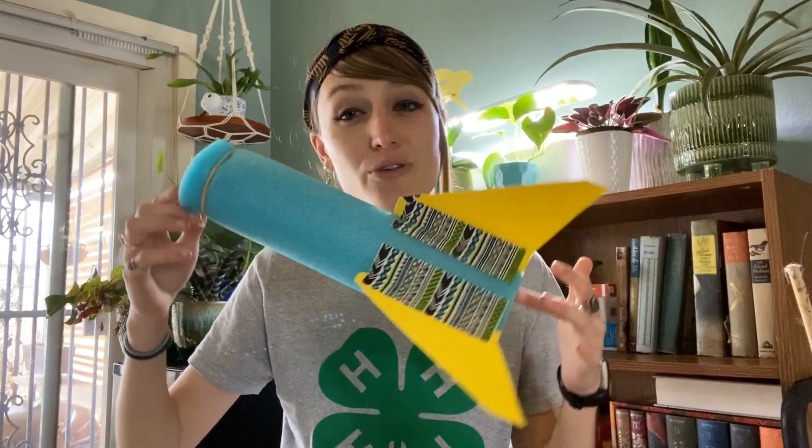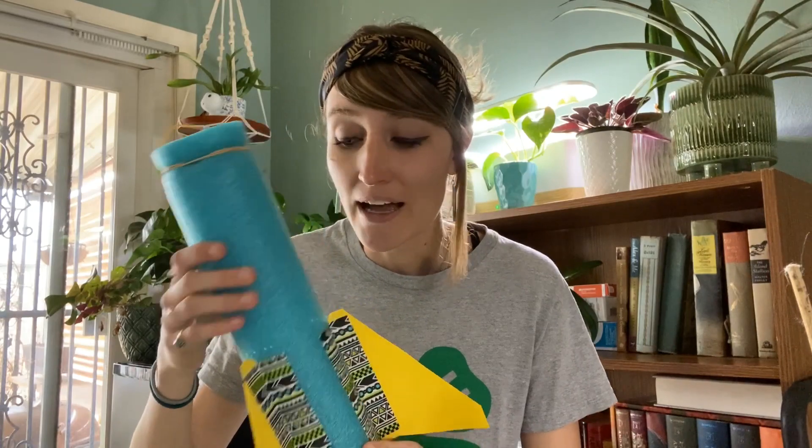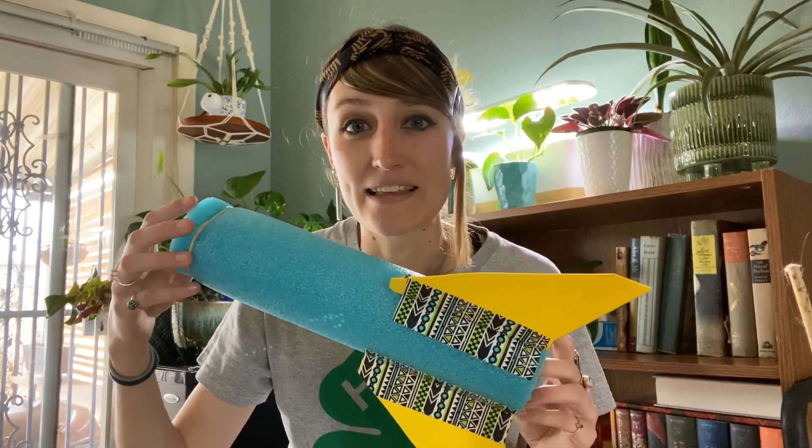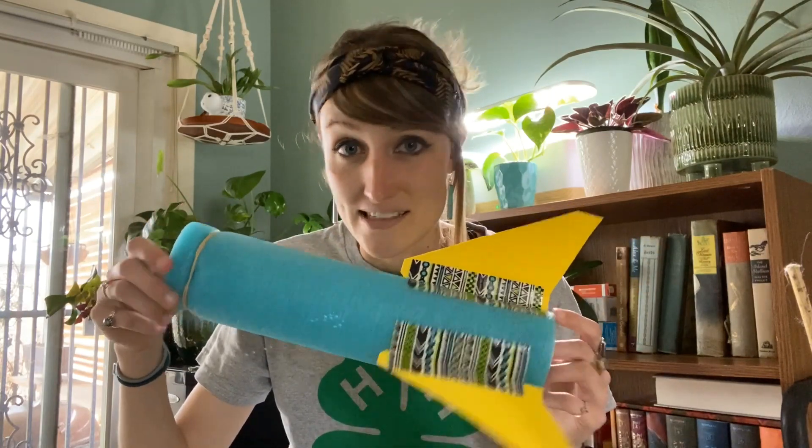In this STEM project we are going to make a pool noodle rocket. It is springtime, so it's not quite warm enough to take your actual pool noodle out to the pool, so we're going to use an extra pool noodle today to make this awesome rocket. And yes, it does fly, but you're going to need a few materials.